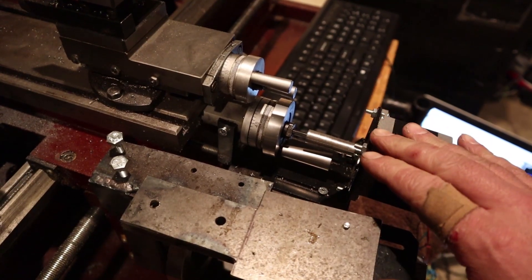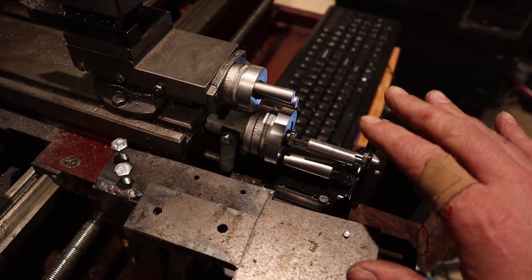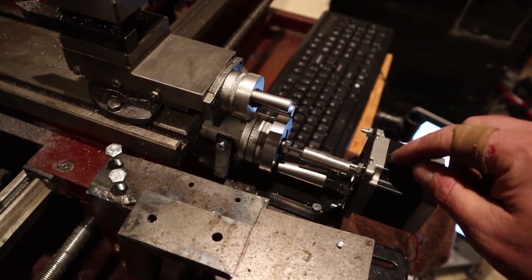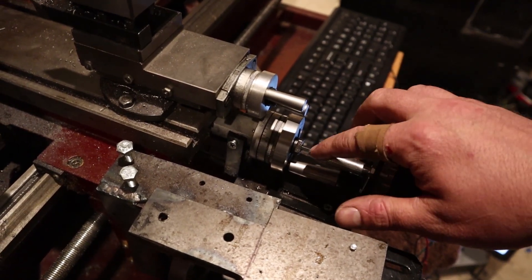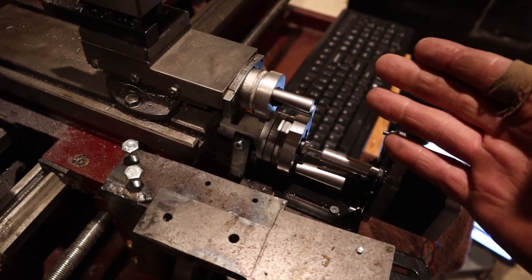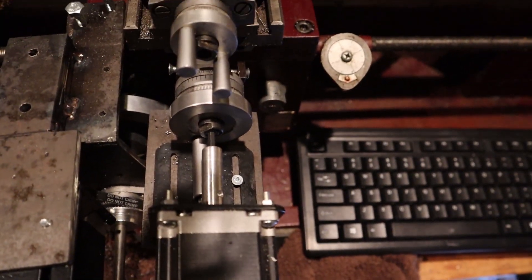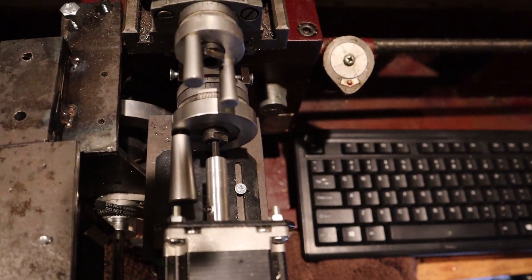Any project where I'm modifying anything to be CNC, especially something valuable like this, I want to make sure it's removable so I can take everything back off and it's just a normal lathe again. So these are just clamping on here for the bracket for the motor, and then I used the lathe to turn down this coupler that goes from the motor to an Allen wrench that goes into the Allen screw inside this handle. And I know it's a little bit hokey, but I worked most of the backlash out and this actually runs really well.